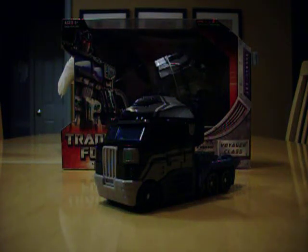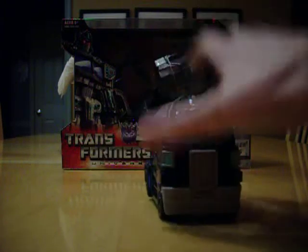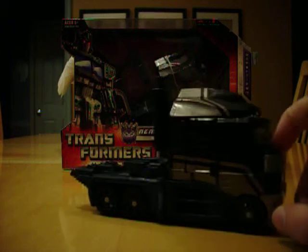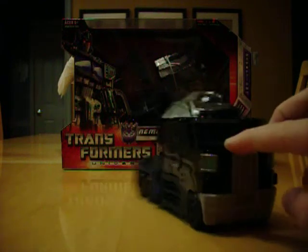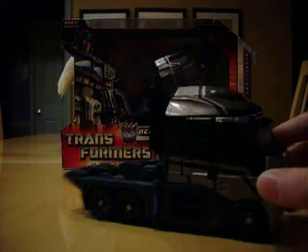Hey guys, this is TransformersKid2, back with another video review. Today we're going to be looking at Universe Nemesis Prime, a San Diego Comic Con exclusive in 2008. Still available at the Hasbro Toy Shop for AFA-graded figures, which are expensive. Back here I have my unopened version, and this is my opened version. This is a request by, I believe, Metabot Soundwave — if I'm wrong, I'm going to fix it with an annotation. So, let's get into the review.